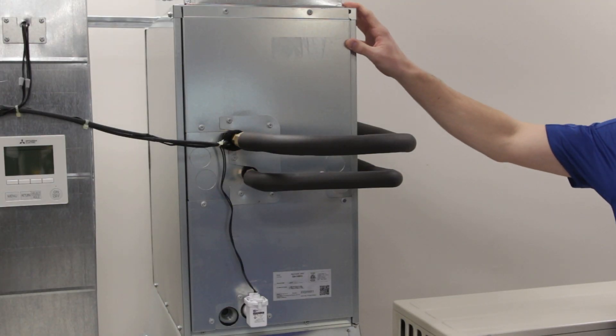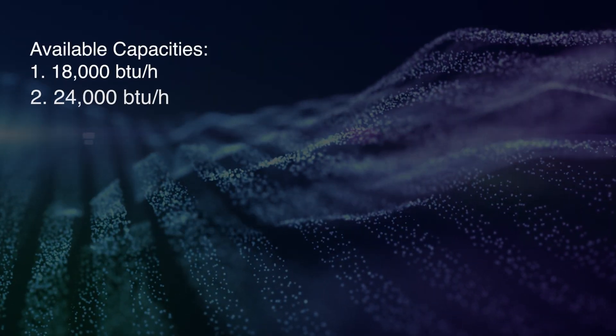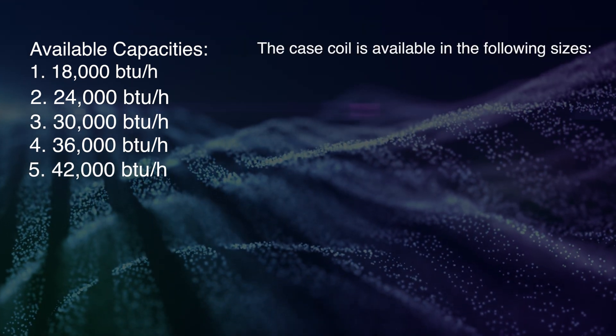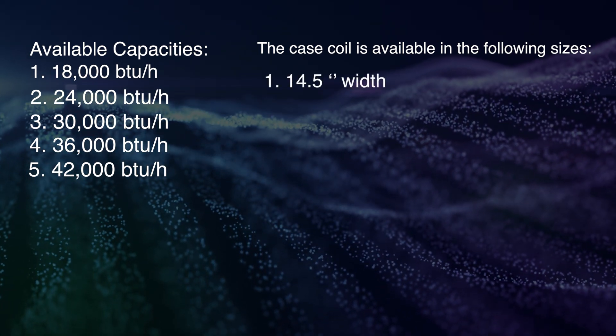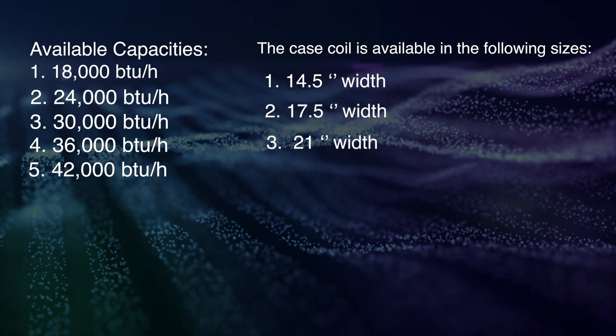The case coil is available in three different sizes and in the following capacities: 18, 24, 30, 36, and 42,000 BTUs. This allows for easy compatibility with a third party furnace. The case coil is available in the following sizes: 14.5, 17.5, and 21 inches wide.